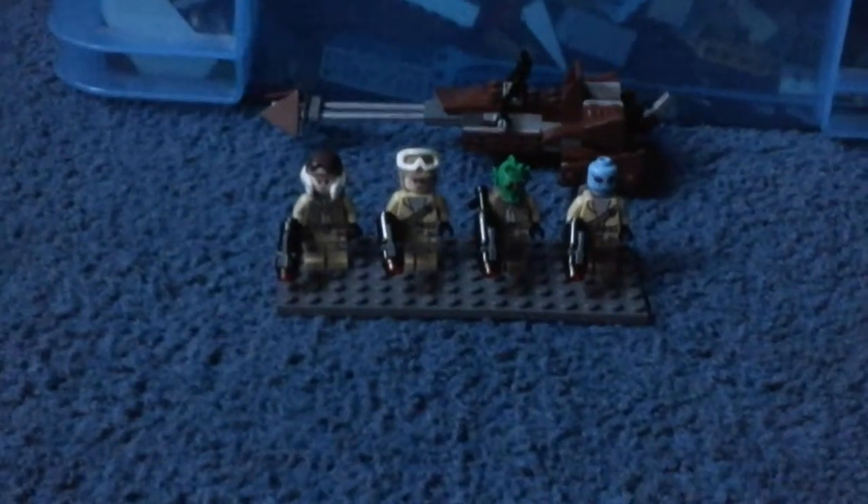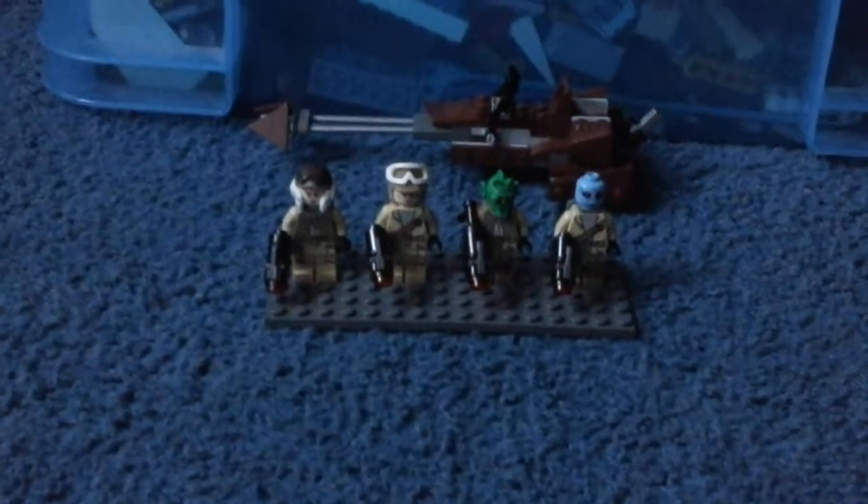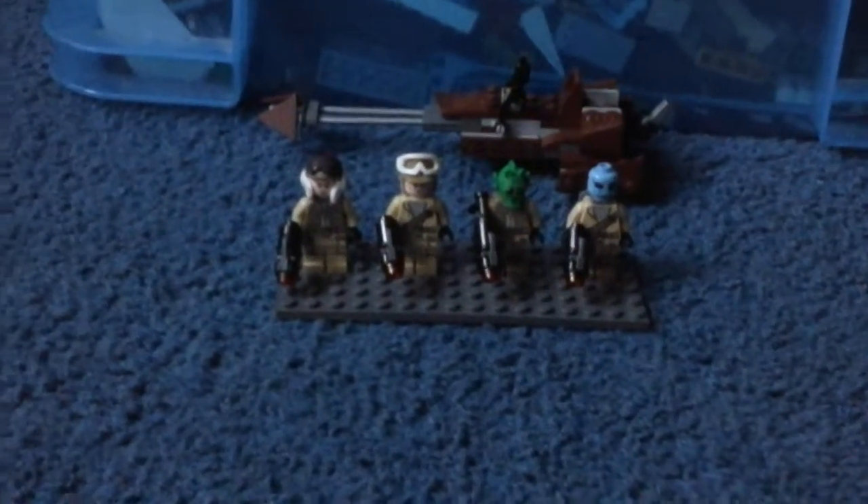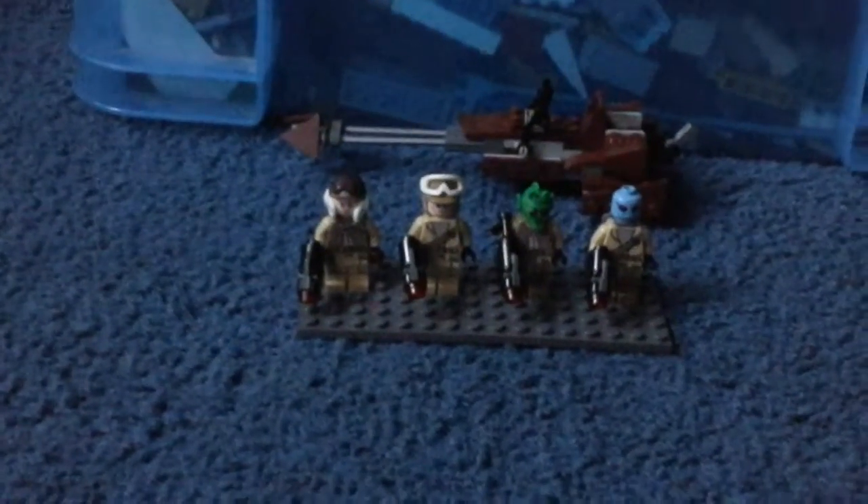Hello everybody and welcome back to Living Brick Animation. Today we have the Rebel Battle Pack. You can buy it for $12.99 at most stores selling Legos. Now let's have a look at the minifigures.